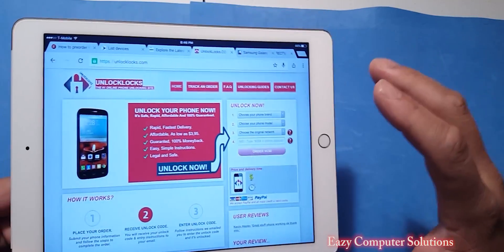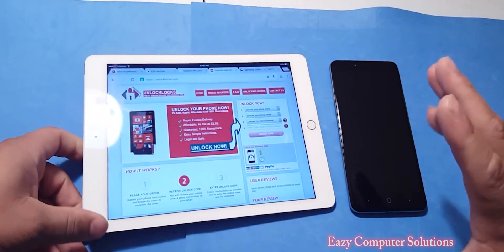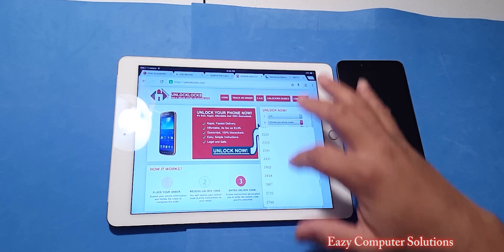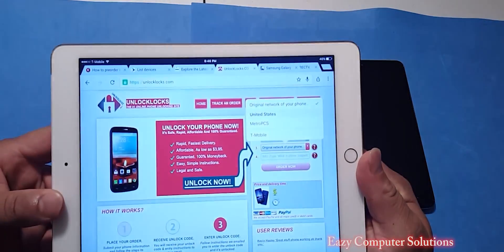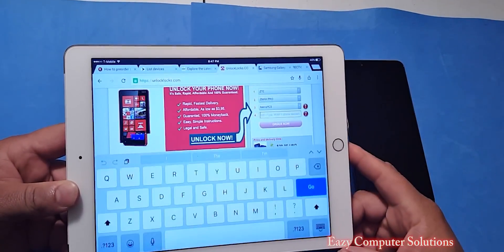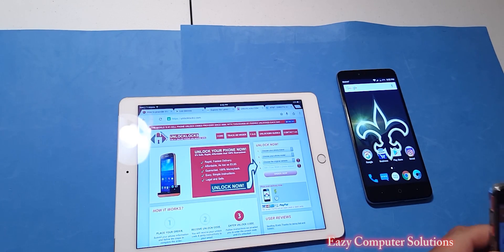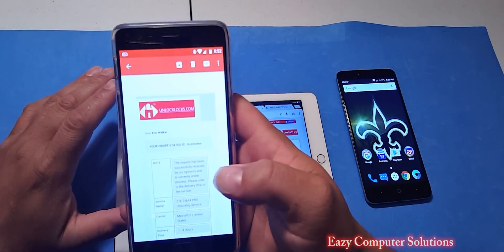What I'm going to do is unlock this device right now. Basically, between one to four hours it will unlock your device — it will send you an email with the unlock. We're going to go to ZTE, select the ZMAX Pro, and it gives you an option for which carrier you're on. I'm on MetroPCS, and it's asking for my IMEI number. I paused the video and put that in. I just finished putting my credit card information in and ordered the unlock. I received the email instantly after putting in my transaction information.